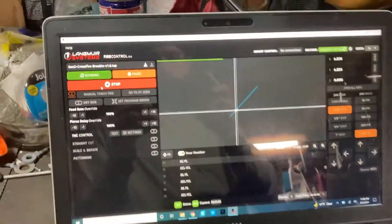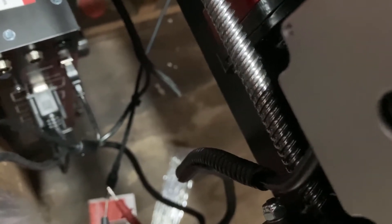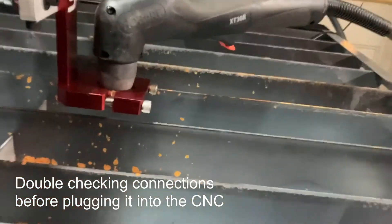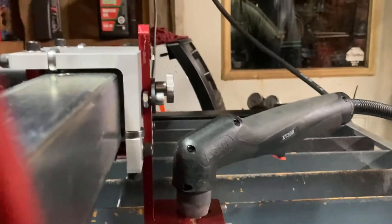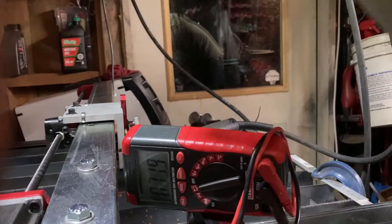We've got the plasma cutter tapped — the signal cable — and here it is running under here. Now I'm probing the connector, and then we're going to hit the trigger on the plasma cutter to verify we did it correctly. Now we know it's functioning.